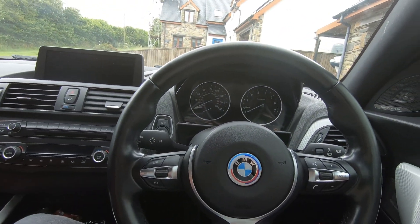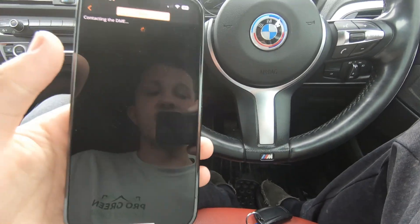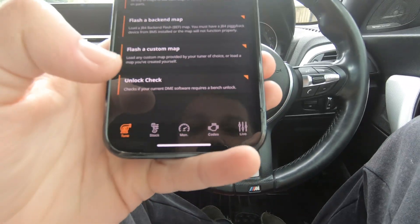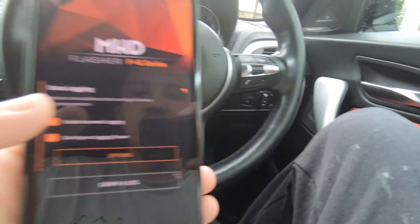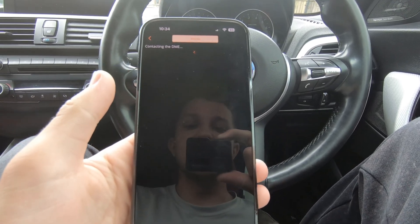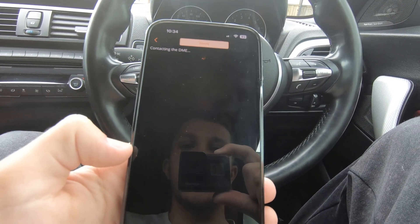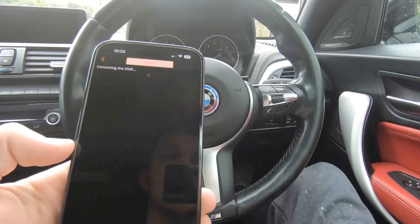Another really cool thing you can do is it also has live data. So if you don't have one of these screens where you can monitor intake temperatures and all that, you can click Monitor on here. As long as you're connected to the Wi-Fi of the adapter, just click on Data Log and it will bring up all the values of all the sensors that the car can display. This doesn't connect unless the ignition or the engine is on.